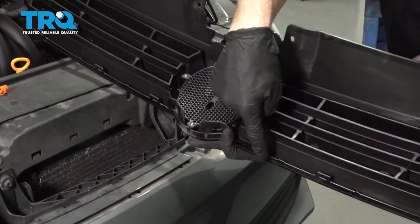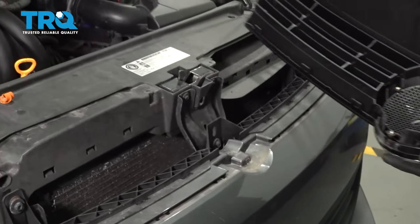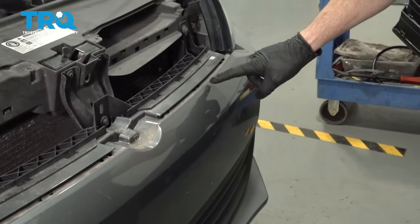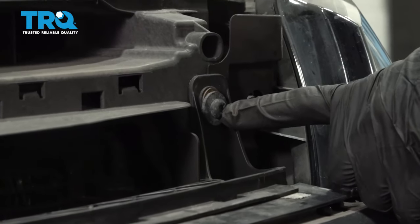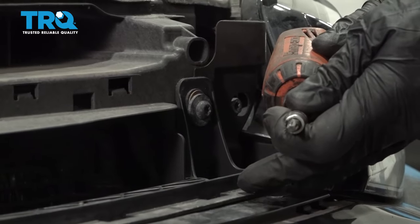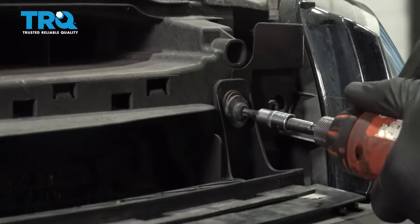You can go ahead and set that aside. Looking along the bottom, you can see all the little tabs, and then you can also see the exact area where they need to press into. Now let's continue on up along this area here. To remove these, you're gonna use a T30 Torx bit. There's one here, one in the center, and one on the other side.